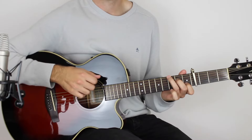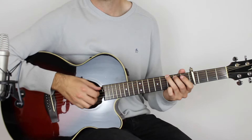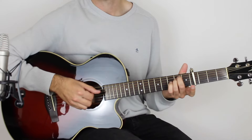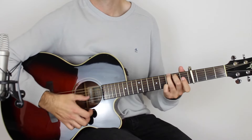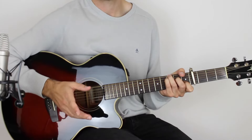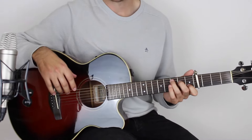So in this lesson we're going to learn how to play the intro, and just the intro goes like this. It's not too bad. I guess it's a little bit busy. The chords are very straightforward, which is nice. So let's do those first.